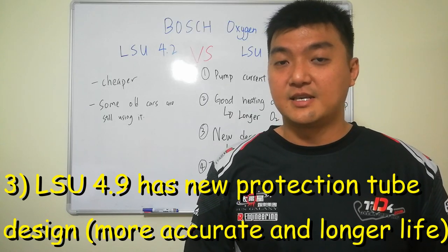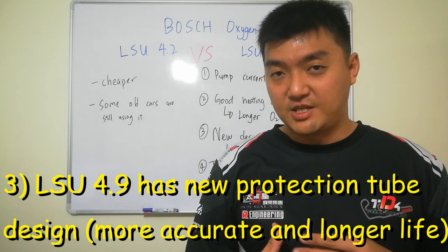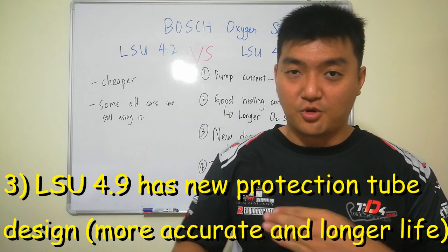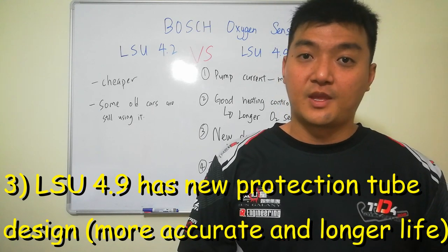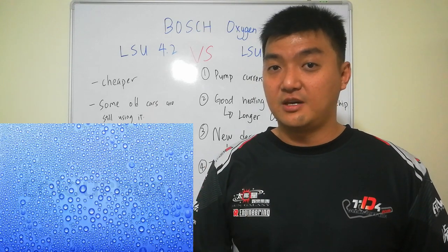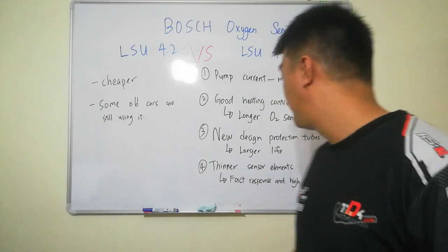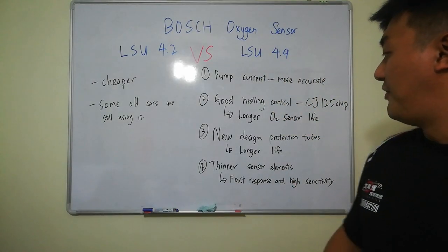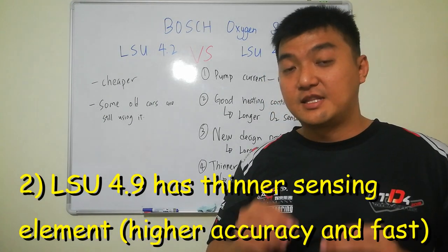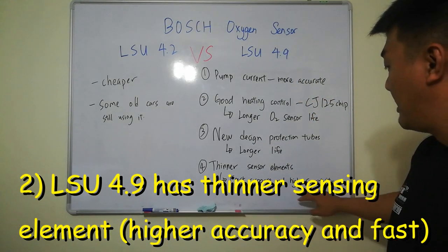The third difference is that the LSU 4.9 has a new design of protection tubes with complicated structures that allow the exhaust gas to rotate around the sensing element. It also blocks water moisture from coming in, therefore giving you a longer sensor life.